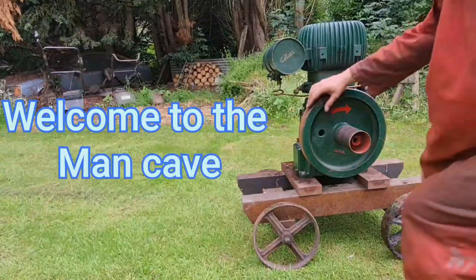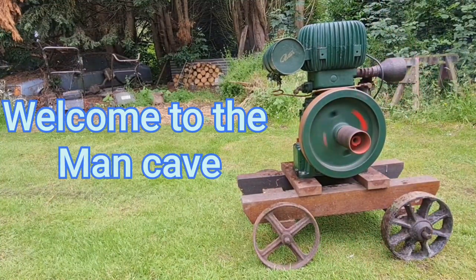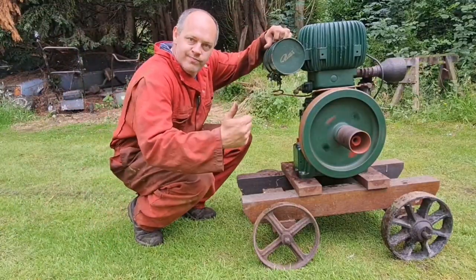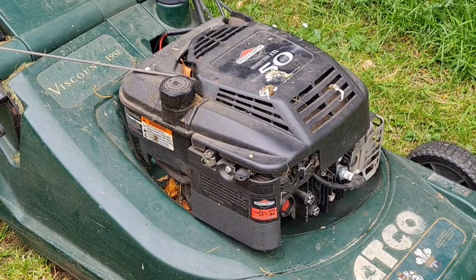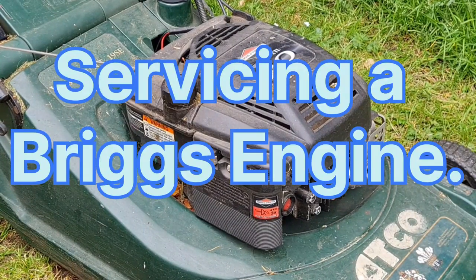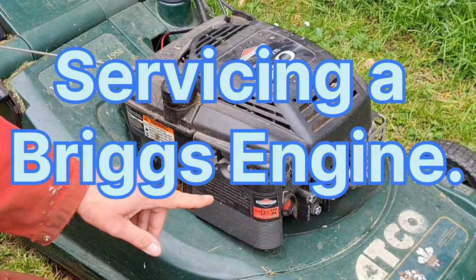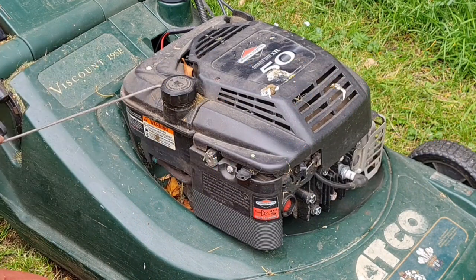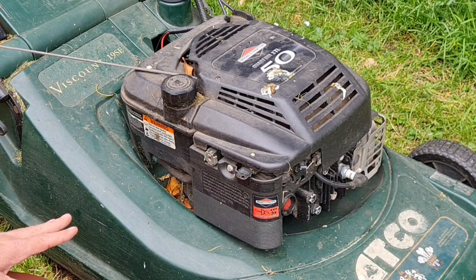Welcome to the man cave. Let the games begin. I know these engines pretty damn well. Briggs & Stratton and Quantum engines, I absolutely love them. I think our problem is just going to be the carb, because this mower has not been used since last year, so it's been sitting about a year. So we need to get this carb off and give her a little blowout.